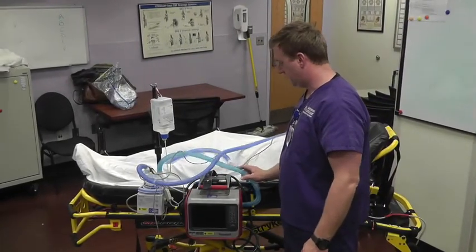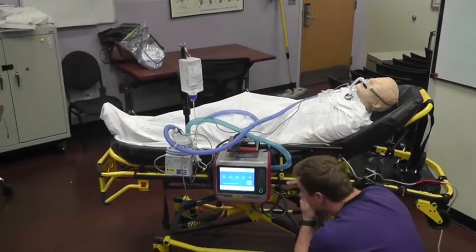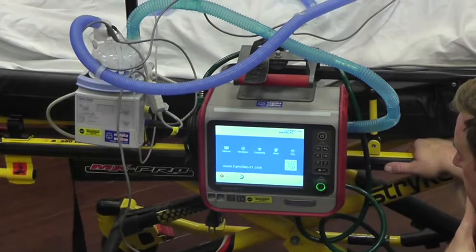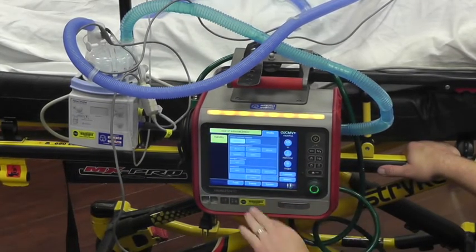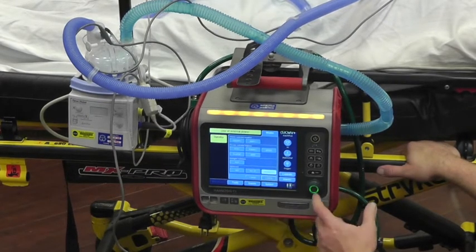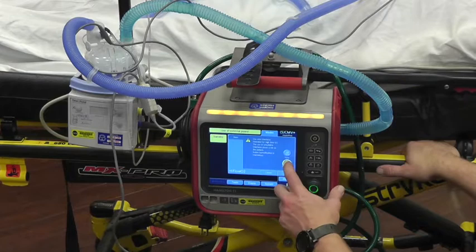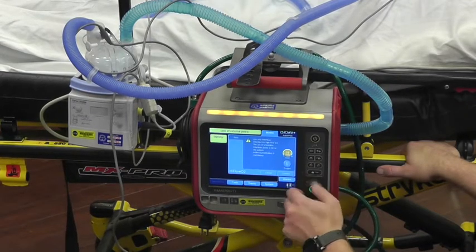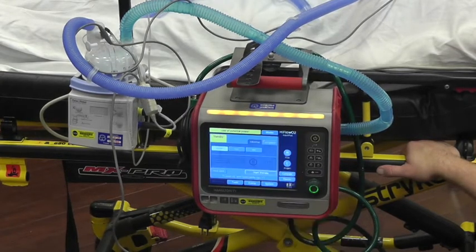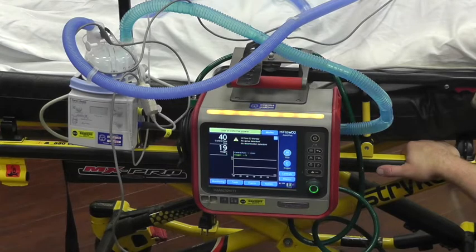Next, we've got to set the ventilator up. Go ahead and turn it on, then hit Modes. In the same line as the non-invasives you'll see NIV, NIV-ST, and then High Flow O2 — click on High Flow O2 and confirm it. You'll get your settings: a flow rate and an oxygen percentage. Set oxygen to 21% just so it doesn't alarm, and set flow to 40 liters. Hit Confirm. Just like any other mode, it takes you back to the front screen — hit Start Therapy, and it's that easy. You don't need an expiratory valve or a flow sensor, just this setup.